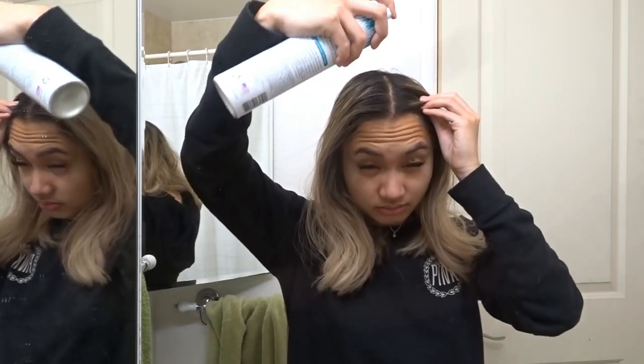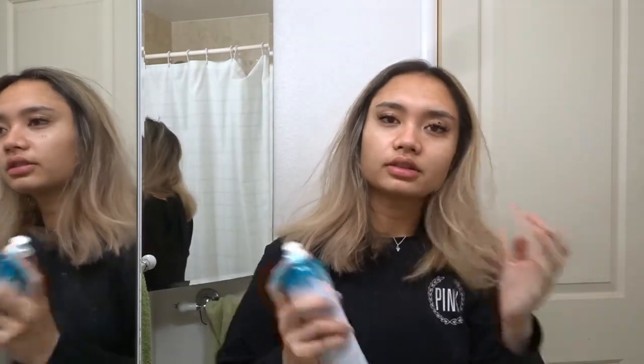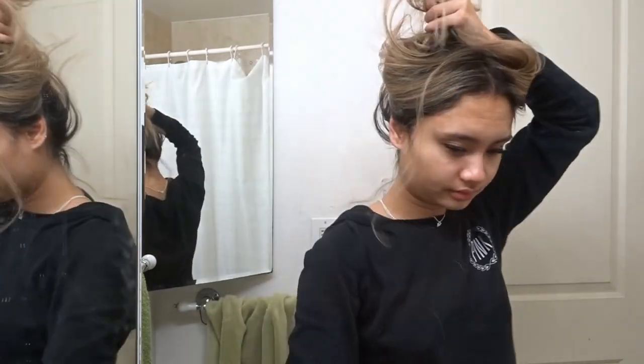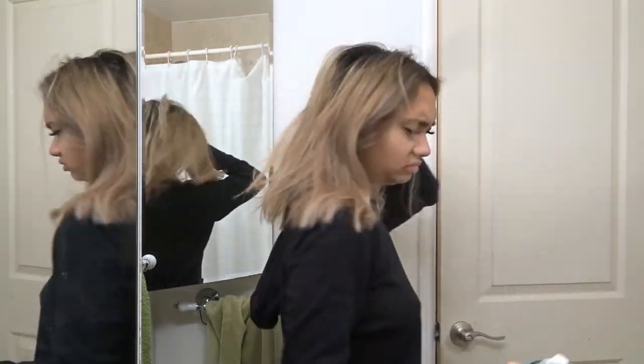I've been using this brand of dry shampoo. I usually go down the middle, then I do the sides, right inside the ear, and the same on the other side, then the bottom. And that's pretty much it. You can see all the curls are gone now.